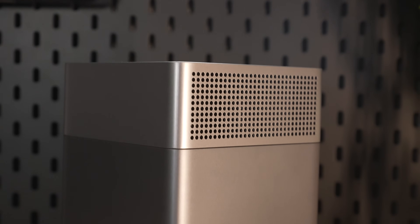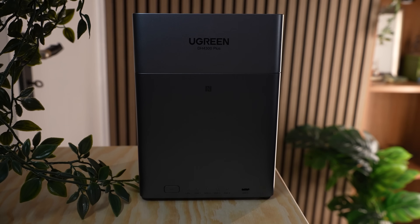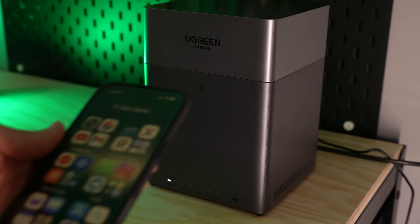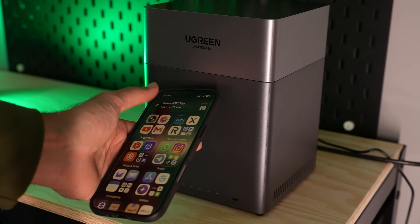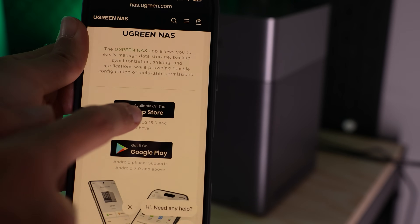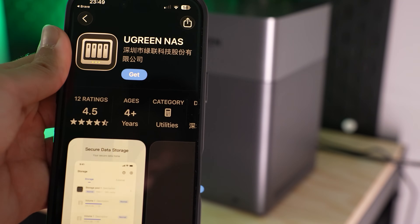I really like the look of this NAS — it just sits here, it doesn't scream server, it could be literally anything. You could have this around the house and no one will really question what it is. To get set up you can actually use an NFC tag that they've put in the NAS. You simply take your phone, tap it onto that sign and it will give you a shortcut to download the Ugreen NAS app for both iOS and Android.